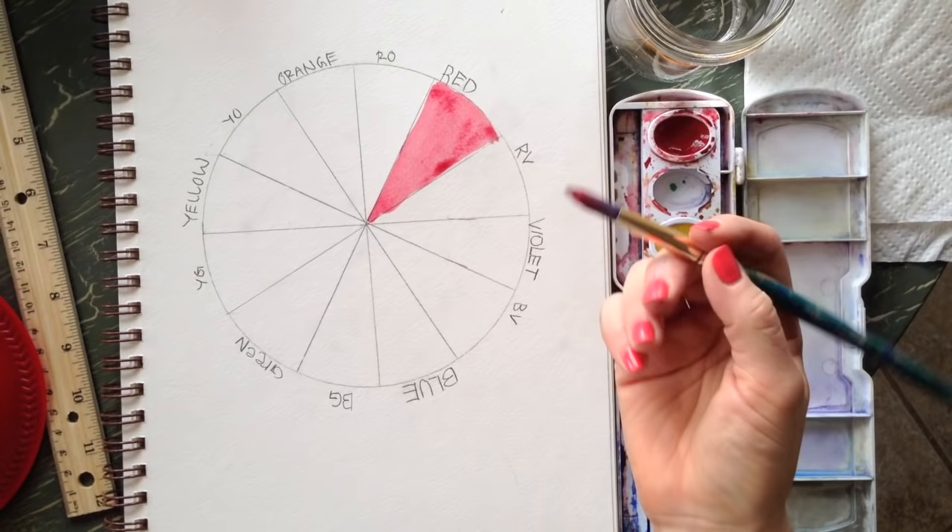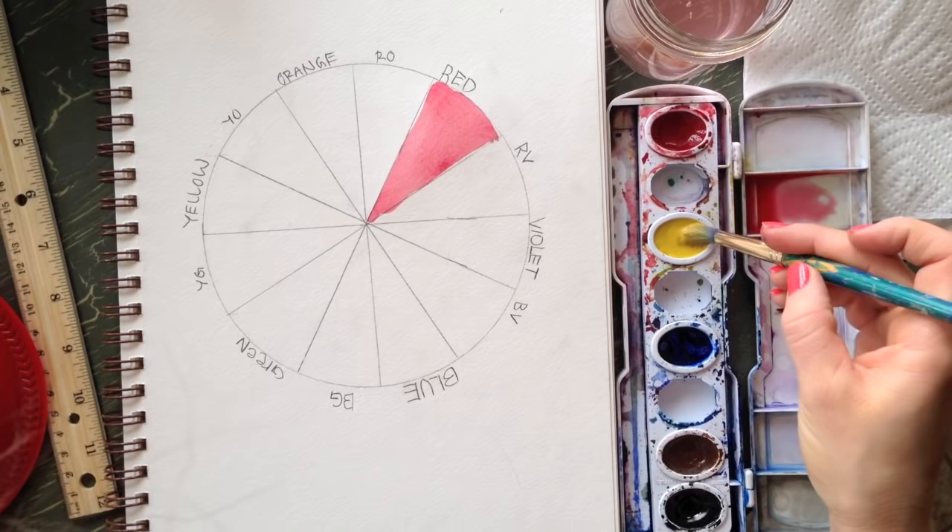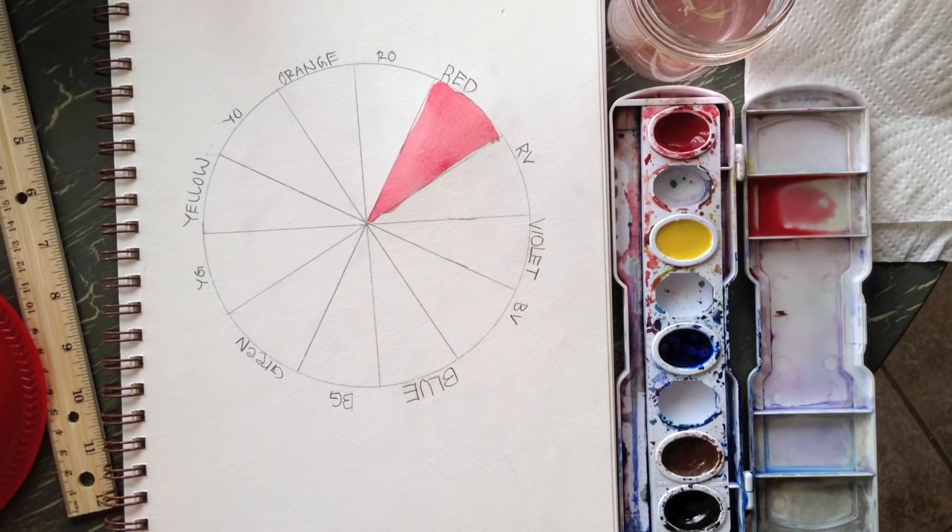Paint your whole pie slice in with red. You want to avoid scrubbing — going back and forth over the same area — or you'll scrub right through your paper. Now paint yellow, then blue. Paint in the primary colors first so you get a really nice saturated color.